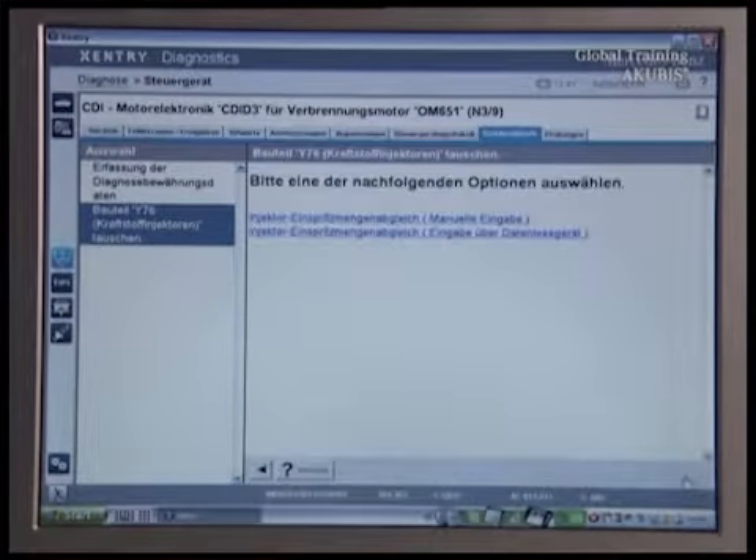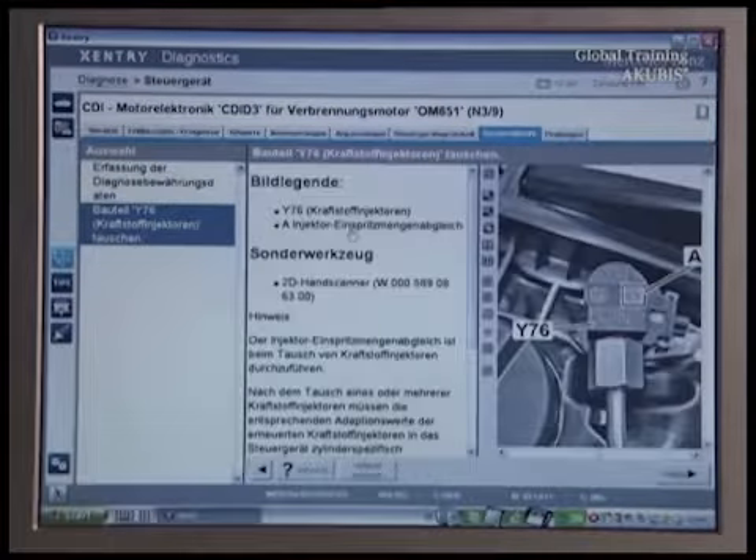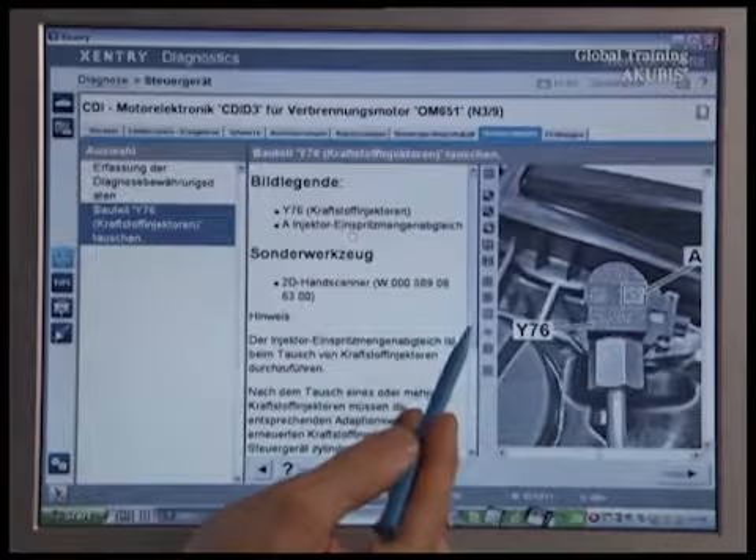Now to the injected fuel quantity adjustment. Again, read the safety tips.